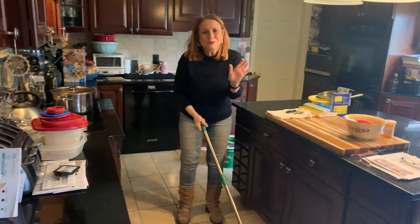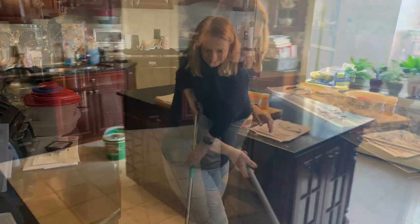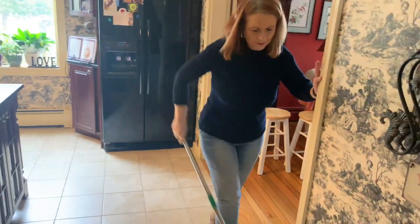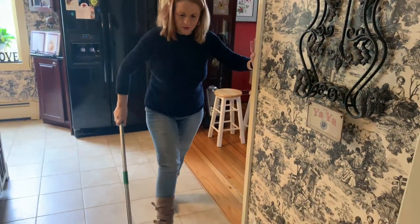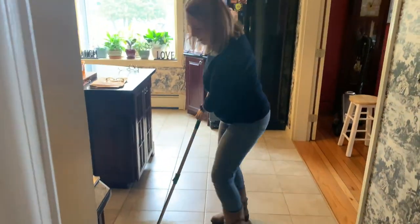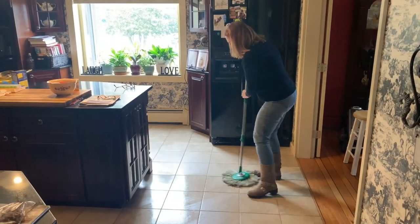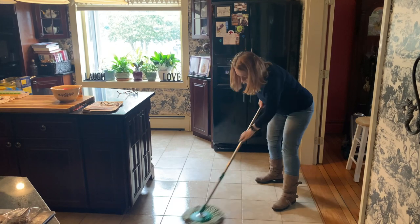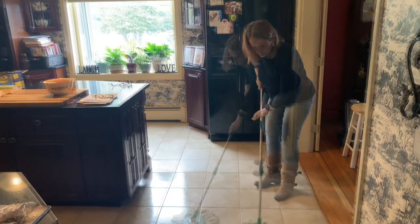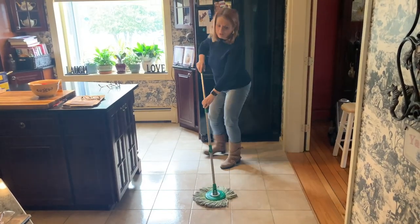Debbie's floor is so clean, I can't find any dirty spots — like what's that all about? Let me get over here. You know, I would like this for my hardwood floors. It's like I can do the whole kitchen. I can see it's so wet. Oh, there's a spot — all gone. All right, Debbie, you win. It is a wonderful mop.